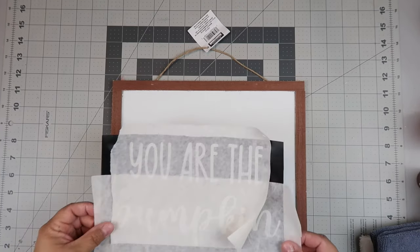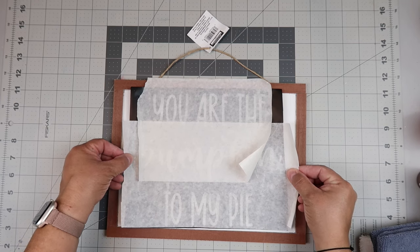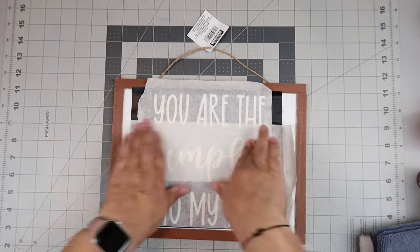I made a decal using my Cricut and I'm just going to apply that to the front of the sign. If you don't have a Cricut, you could use stickers, you could hand letter this on, you could trace it on — lots of different ways that you could create this.